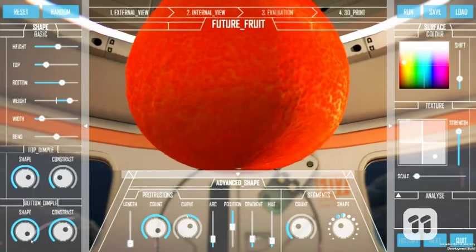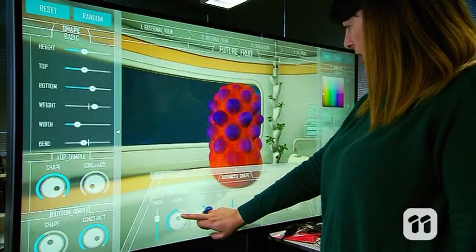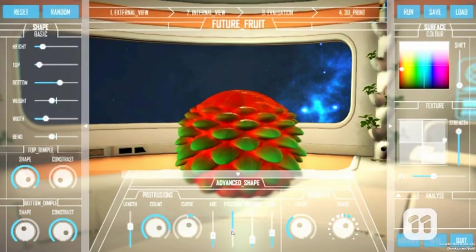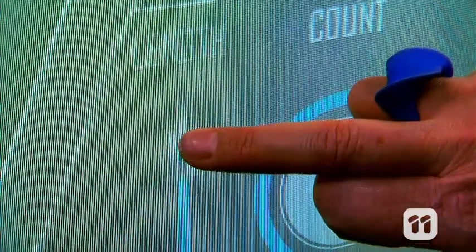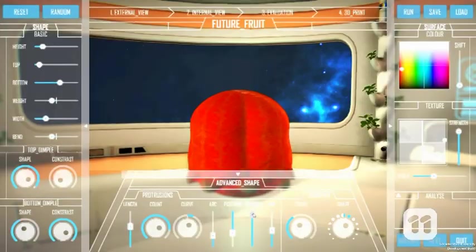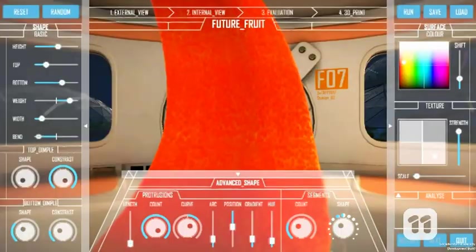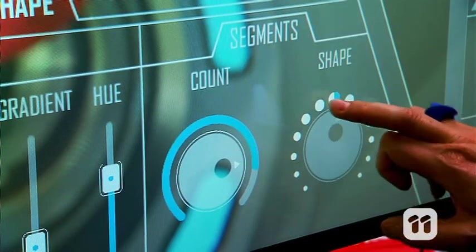To do this, we use the virtual sliders and controls to change the fruit's features. Here I'm adjusting the protrusions, like the bumps on a pineapple. I can change their size, their colour and where they grow on the fruit. Or perhaps I want a smooth fruit that grows in segments — that's easy to change, here.